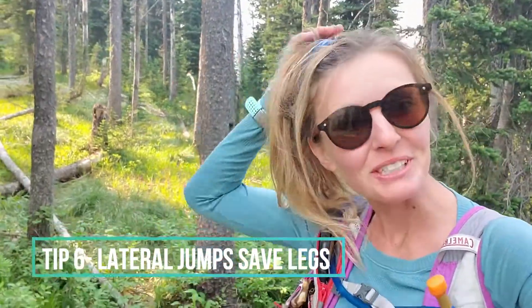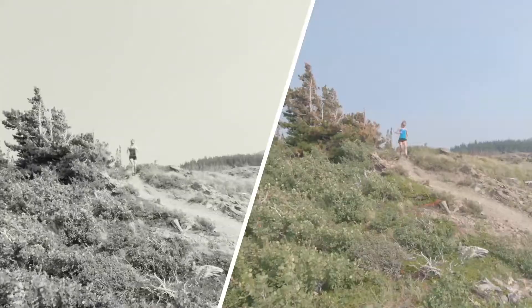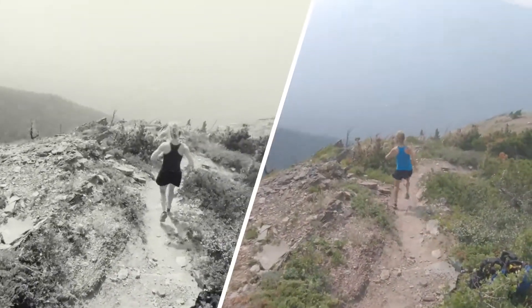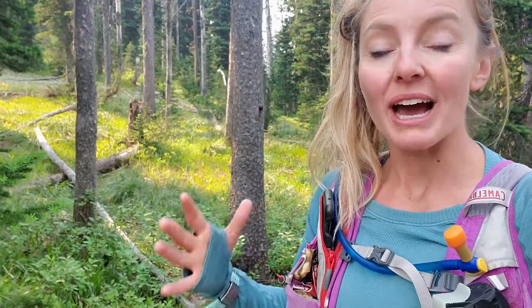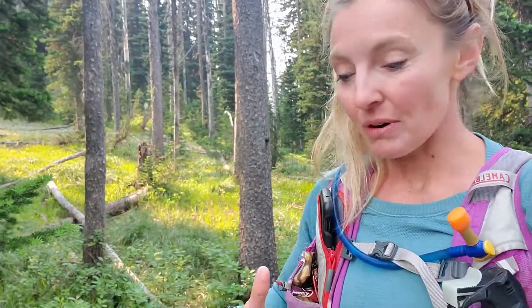Another tip I wanted to add: when running downhill, instead of trying to go straight down the fall line — and this is a little counterintuitive — if you go a little lateral with your steps, you'll use different muscles and move your center of mass back and forth, which will effectively slow you down with less effort than trying to brake straight ahead. Think of skiing: we turn to slow down, and that's what we're doing when we move laterally instead of just braking straight down.